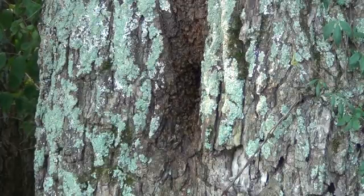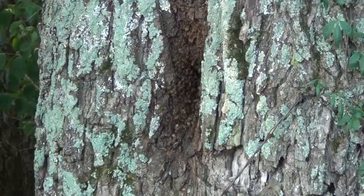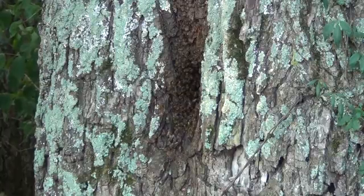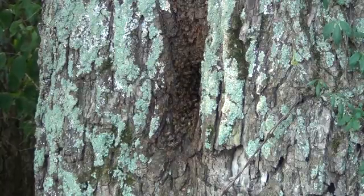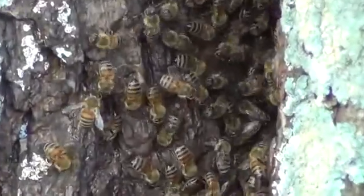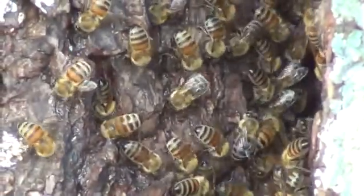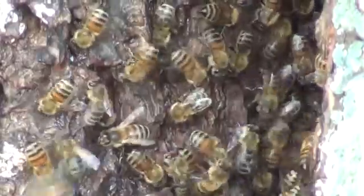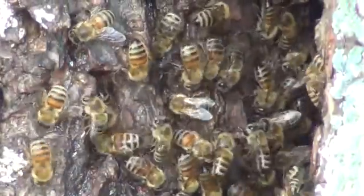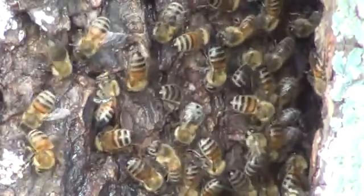This particular tree accepted a swarm that initially hit one of my swarm traps. I know it was a very nice swarm because the person who lets me put a trap on their place gave me pictures — the pictures showed the trap totally engulfed in bees, and then two or three days later they left and came into this tree.